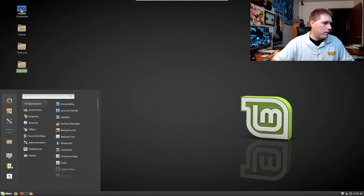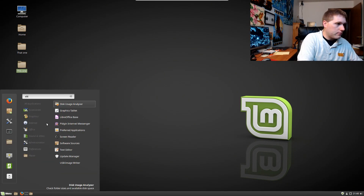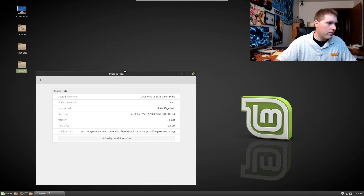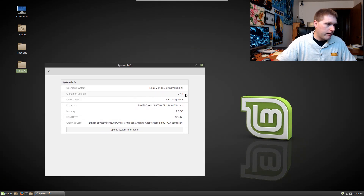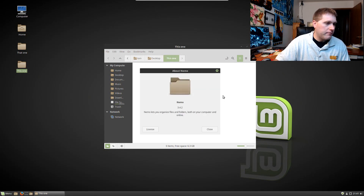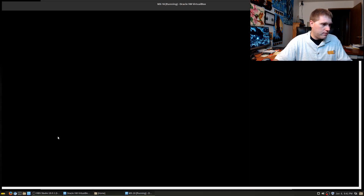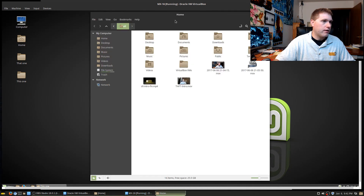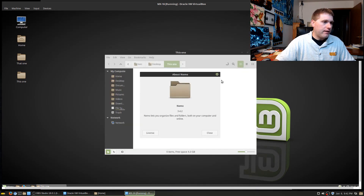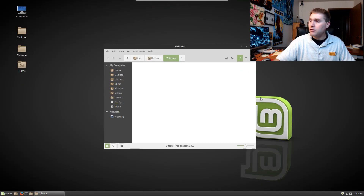Let me do a quick look at system info. We are on 18.2, Cinnamon version 3.4.1, kernel 4.8. I'm curious about the Nemo version — Nemo version 3.4.2. If I remember correctly that's quite a bit better than Peppermint, which is at Nemo 3.2.2. So they've upgraded a lot of the different packages.